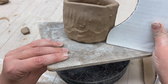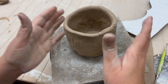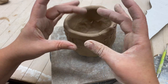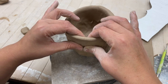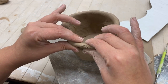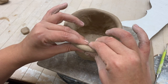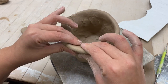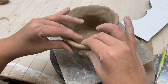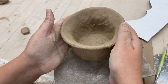Looking at the profile, I need this to go way out. I just attached a coil and I'm going to use my thumbs and index or middle fingers a little bit higher to bend the clay towards me. The key is to do the same action consistently all the way around to keep it even — if you only do it halfway around, part won't be bent enough. Do the same exact motions all the way around.